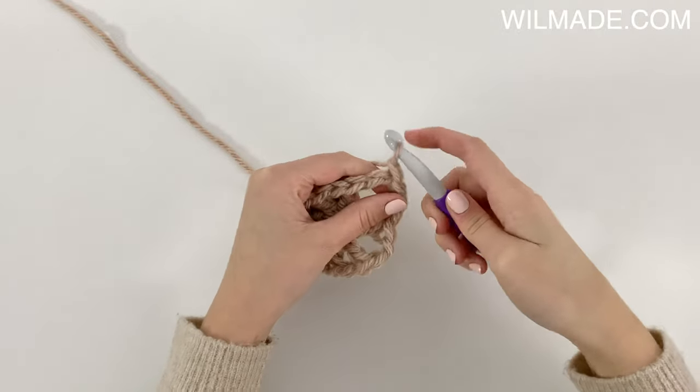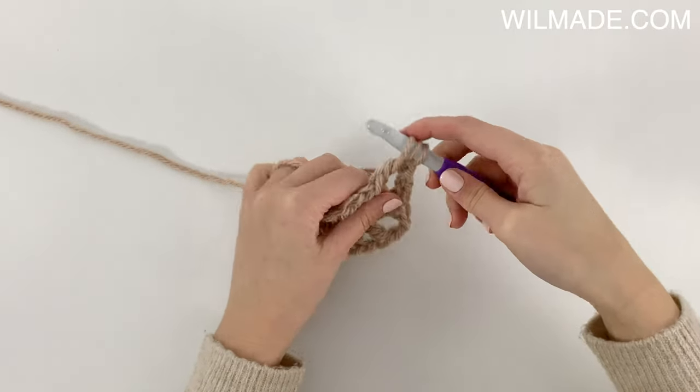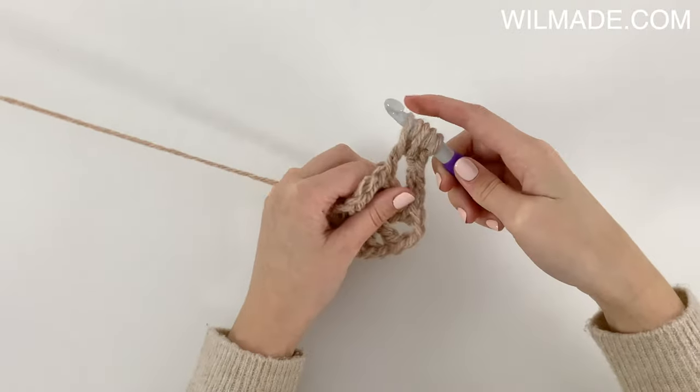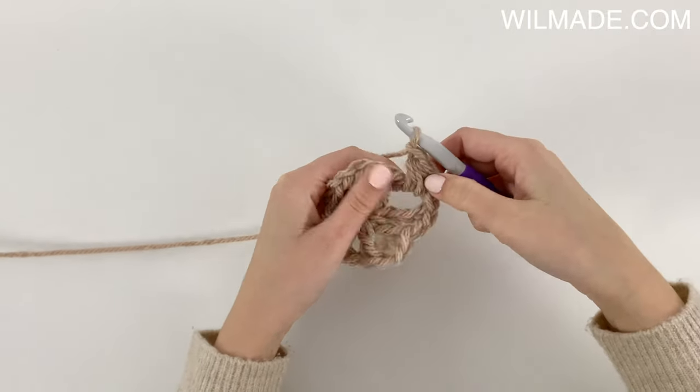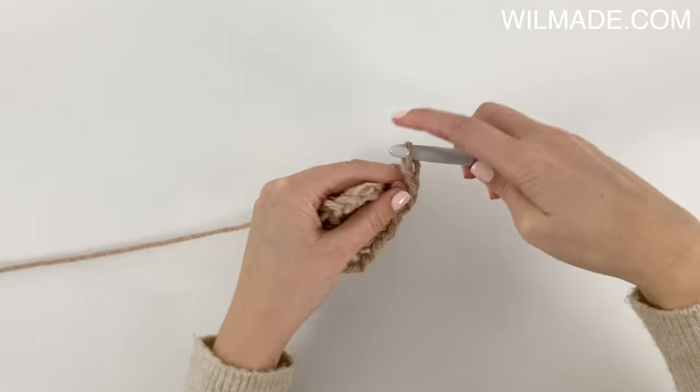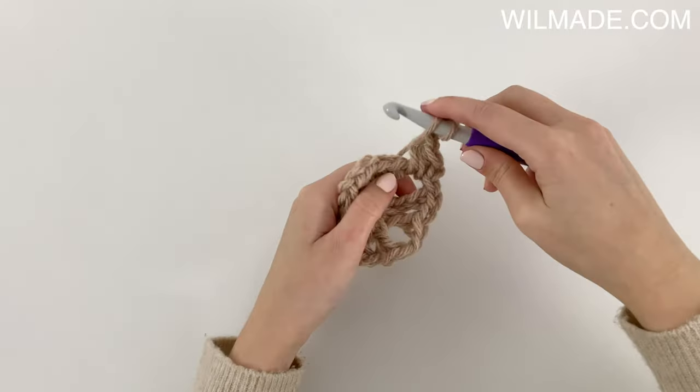In round 2 we will start with a puff stitch. For this square we will make a puff stitch by pulling up 5 loops in total. Then we chain 2 and work another puff stitch into the corner.